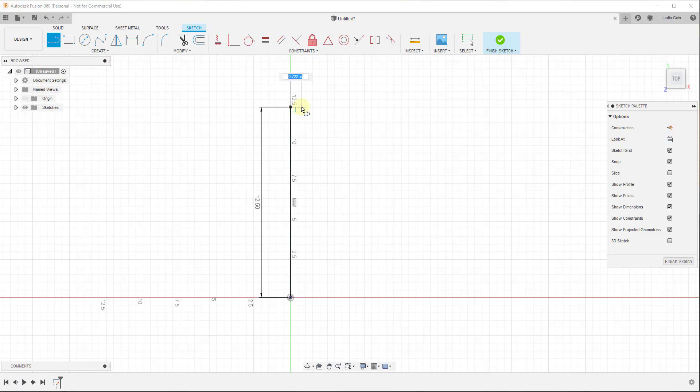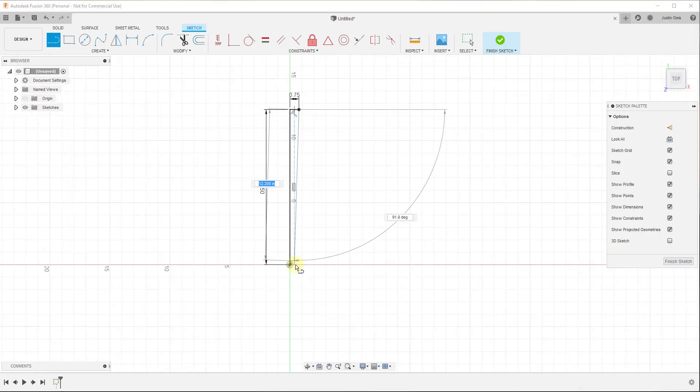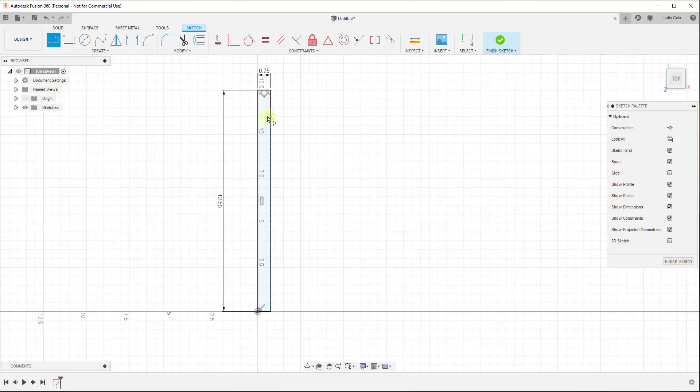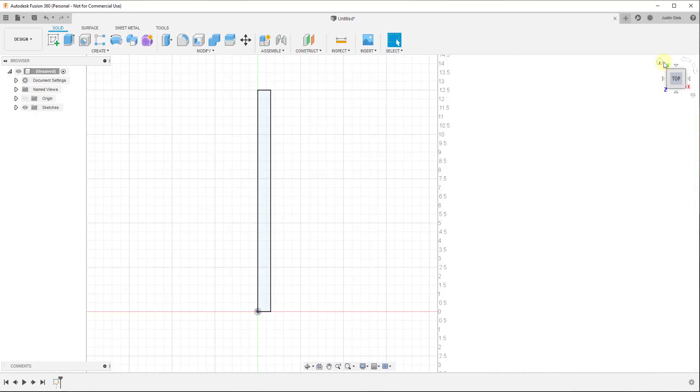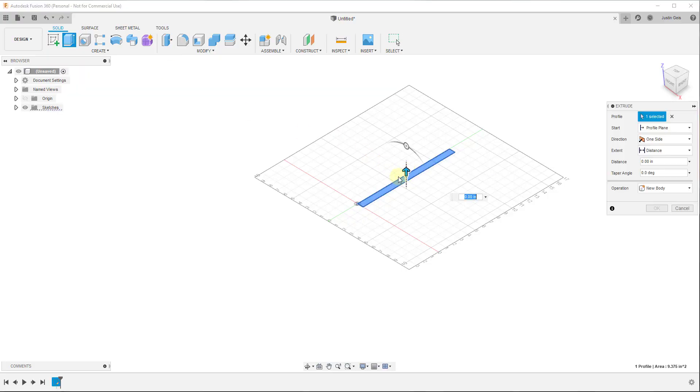Now we need to close this in and finish drawing the profile. Notice that my mouse isn't inferencing to that three-quarters of an inch point, so typing in that value is really helpful. Remember you can either type in 0.75 or 'three-quarters' and hit Enter to draw the line. I'll draw another line down the same length, then close it in. When you do this you'll notice a little shaded area, which indicates you've closed it in and there's a face inside this perimeter — good, because we're going to extrude this. Click on Finish Sketch to go back into solid editing mode, then use the Extrude tool. Since I had this selected, it automatically gives me the extrude arrow and value.